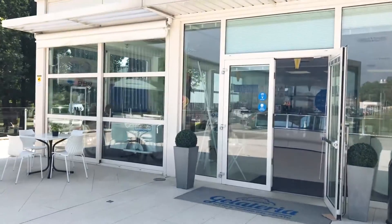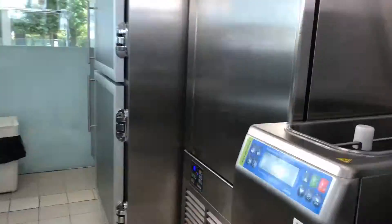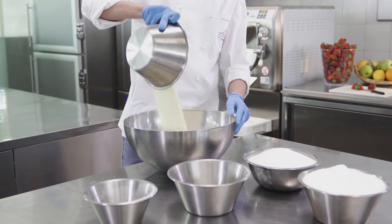Now we put what we have learnt into practice. Let's start by making the mixture according to our balanced recipe. It all starts from our selection of quality ingredients.